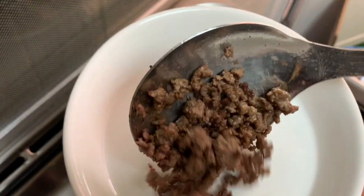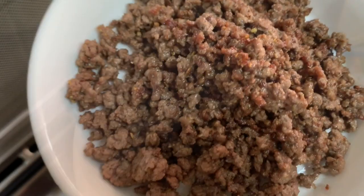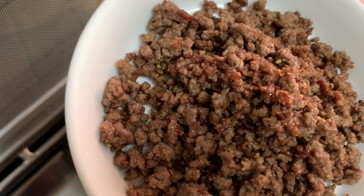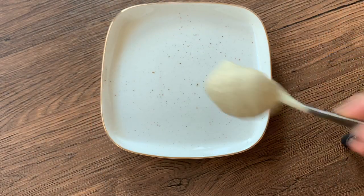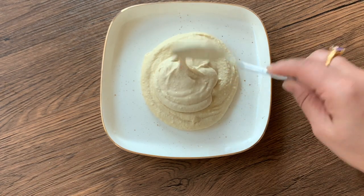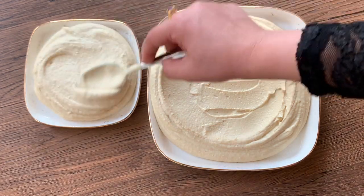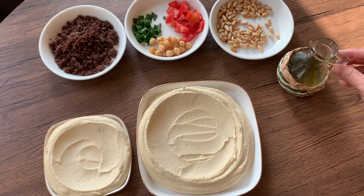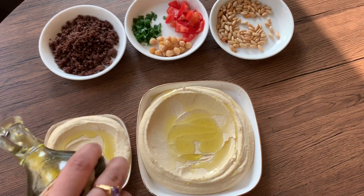Now, let's take a plate and set it up. I'm going to put the hummus on the plate in a level round shape. I'm going to plate two dishes. Let's drizzle some olive oil on top. Now, let's put the meat in the center.